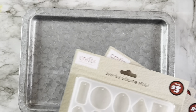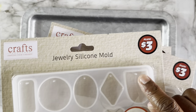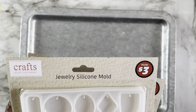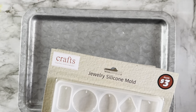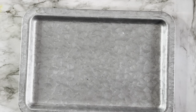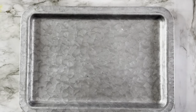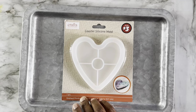As you can see it has a little dot that will make a hole so you can use it for a necklace pendant. These might be too big to use for earrings, but if you like big earrings I guess you could. Next up I found the silicone coaster mold — this is a heart mold, three dollars from the plus section.